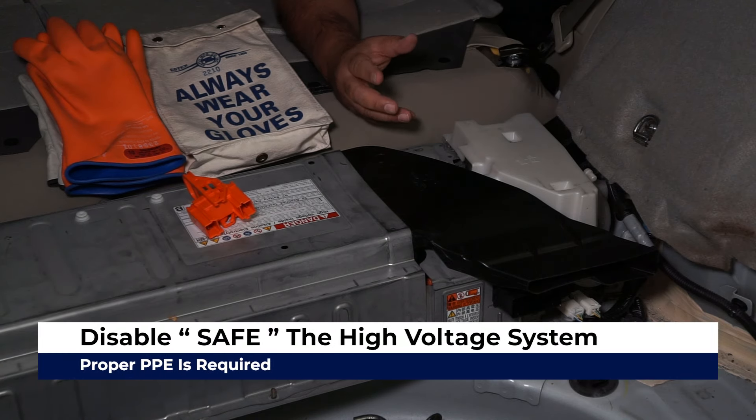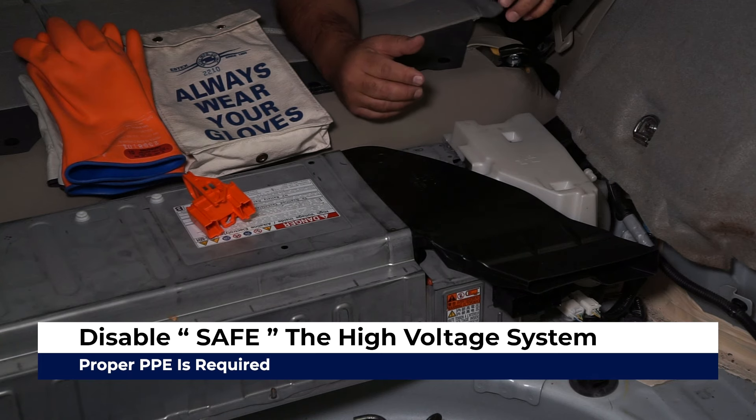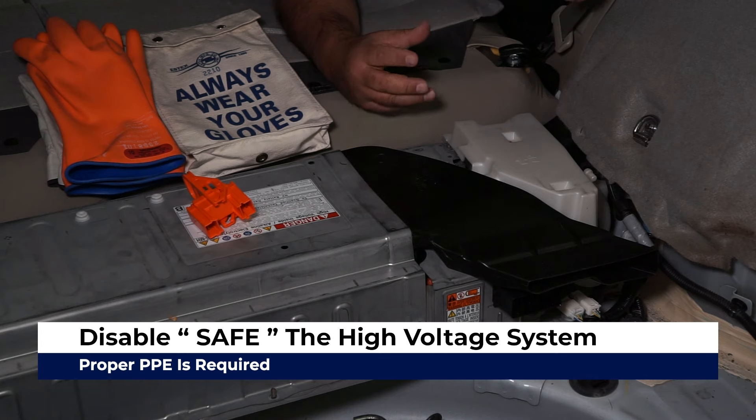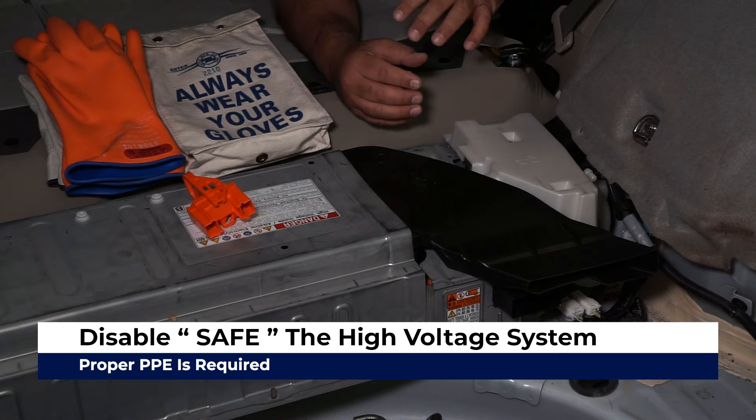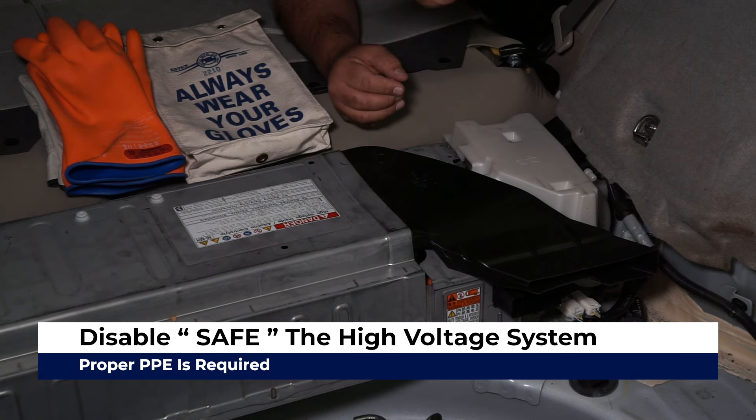This vehicle has already been safed — meaning the high voltage system has been disabled and is completely isolated to the high voltage battery. That's why you see our protective gear here and the service plug has been removed.